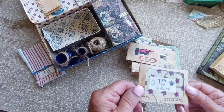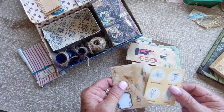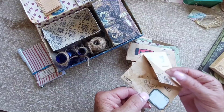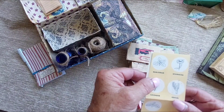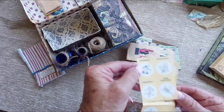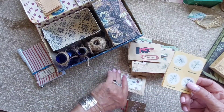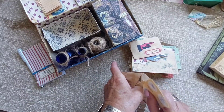Then there's this one — 'Tea for Healing.' It has a plastic window, stamped and embellished, and inside there's a little information about herbs that you can grow for teas: lavender, fennel, marjoram, echinacea, peppermint, basil, cinnamon basil, dandelion, spearmint. Those just go in there behind that little card.